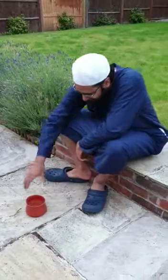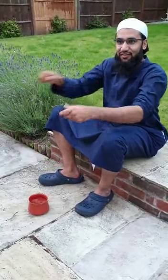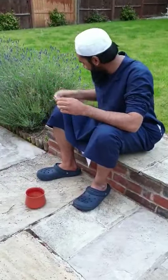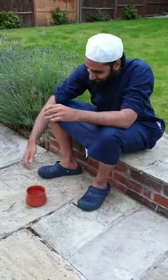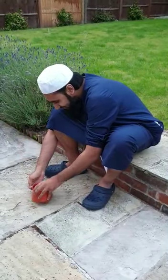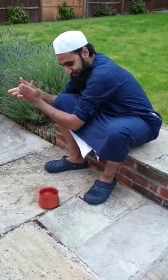This much water is known as one mud of water — it's a unit of measurement. When you go to markets they use these kinds of vessels. The first thing you do is put your hand inside the vessel and take it out, but since your hand may not be clean the first time, pour a little into your hand and wash your hands first.